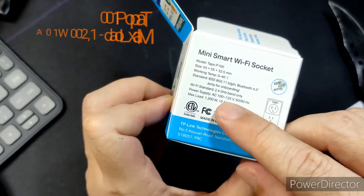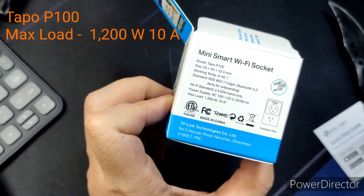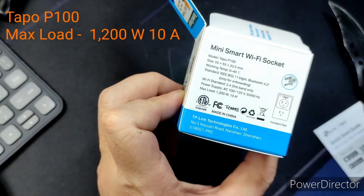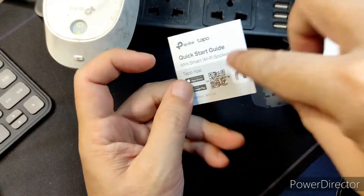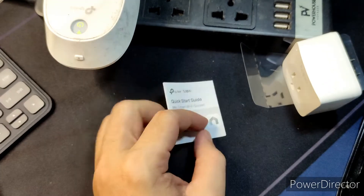It works on the 2.4 GHz band only, which is good because the router I'm using has both 2.4 and 5 GHz. Maximum load is 1,200 watts. There's a quick startup guide inside — I didn't see it at first.